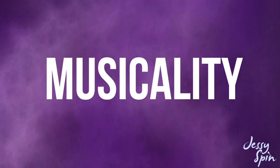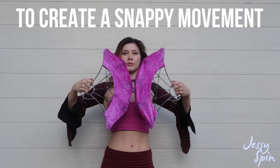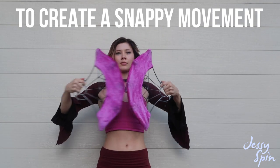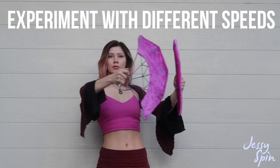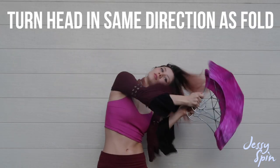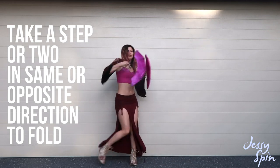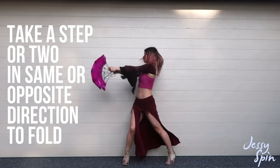So how might I add musicality to this move? I like to really punch this move outwards to create a snappy movement on the beat. Play with different speeds. I might also turn my head in the same direction I fold my fans, or even take a step or two in the same or opposite direction of the fold, depending on what effect I want to create.